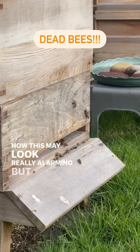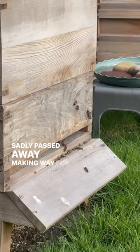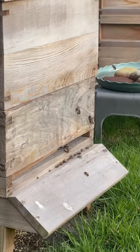Now this may look really alarming, but all the bees are doing are cleaning out all of the winter bees that have sadly passed away, making way for the new spring bees. It might look alarming that there are loads of dead bees outside the hives, but this is the time of year when those winter bees — that live for about six months — finally pass away after doing all the hard work to keep the queen warm and sustained during the winter, and the new spring bees start to emerge.